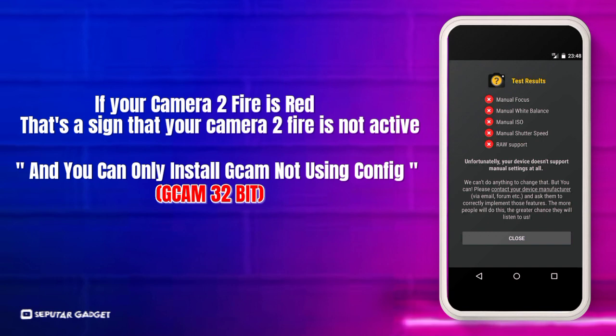Jika kamera 2 API kalian berwarna merah seperti ini, itu tandanya kamera 2 API kalian tidak aktif dan kalian hanya bisa memasang Gcam 32 bits.